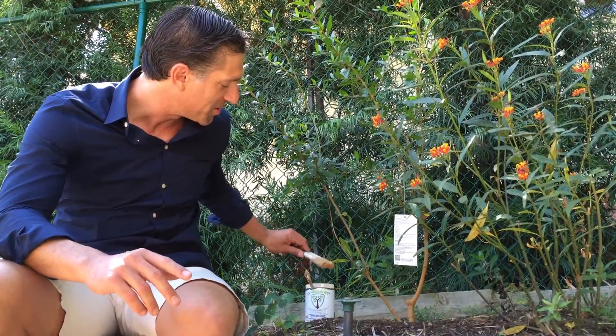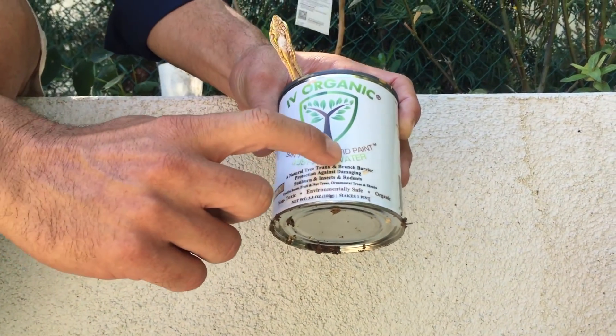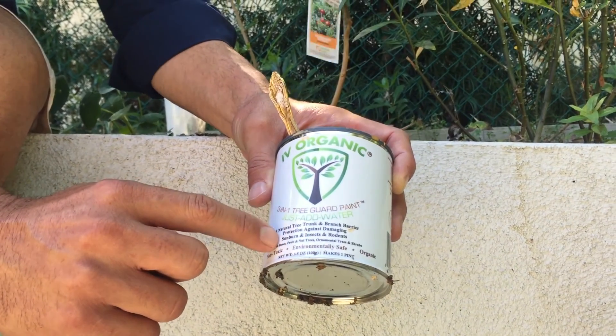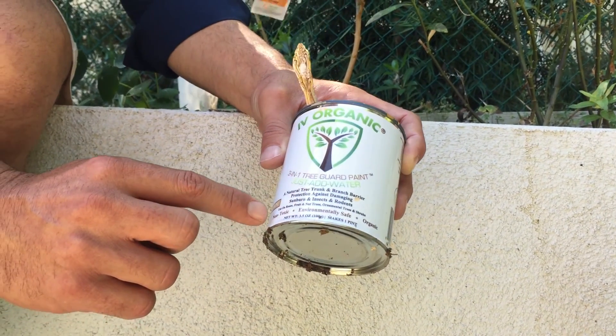I just finished putting on my second coat of Ivory Organics — here's the can. It's a 3-in-1 Tree Guard Paint, just add water. It's a natural tree trunk and branch barrier protection against damaging sunburn, insects, and rodents, for use on your fruit and nut trees, ornamental trees, and shrubs.